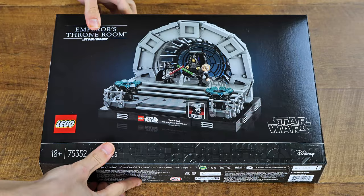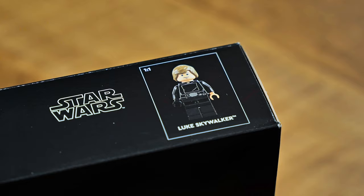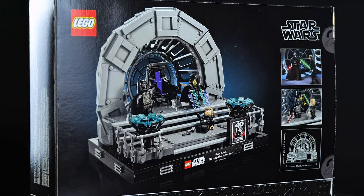What a cool box design. It uses the 18-plus style, given this is aimed at mostly adults. I think this is a perfect angle of the set — it comes out fantastically. On the side, the diorama collection title, and on the top we get a glimpse of the brand new Luke minifigure. A different angle of the set on the back. Now let's see what's inside.